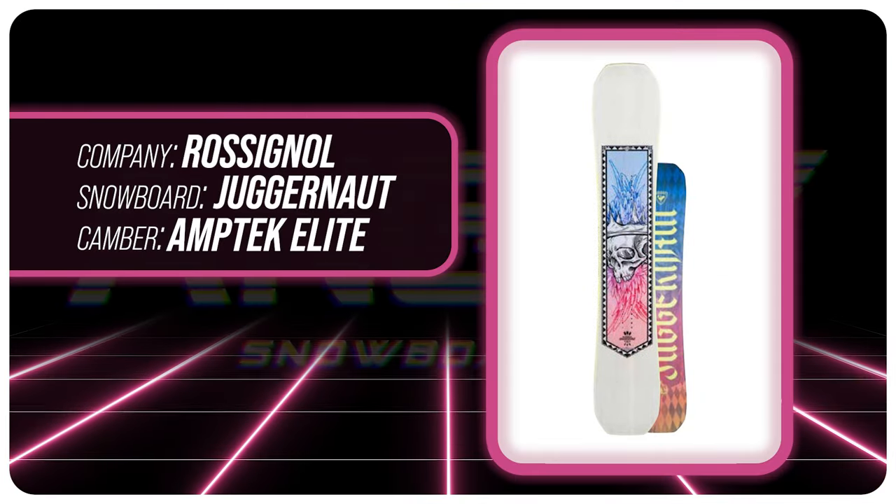Hello snowboarders of the internet. I'm your host Averin Lefebvre and in this video we're going to be reviewing the Rosnall Juggernaut.